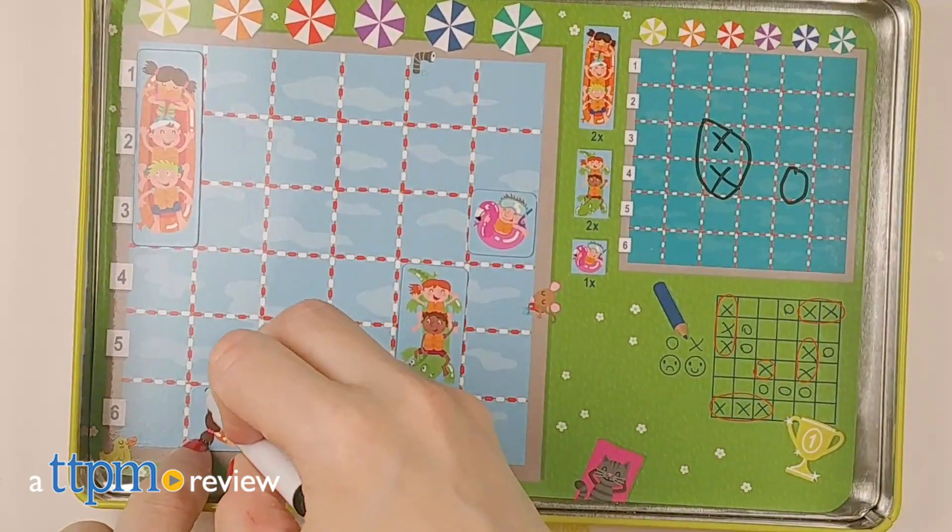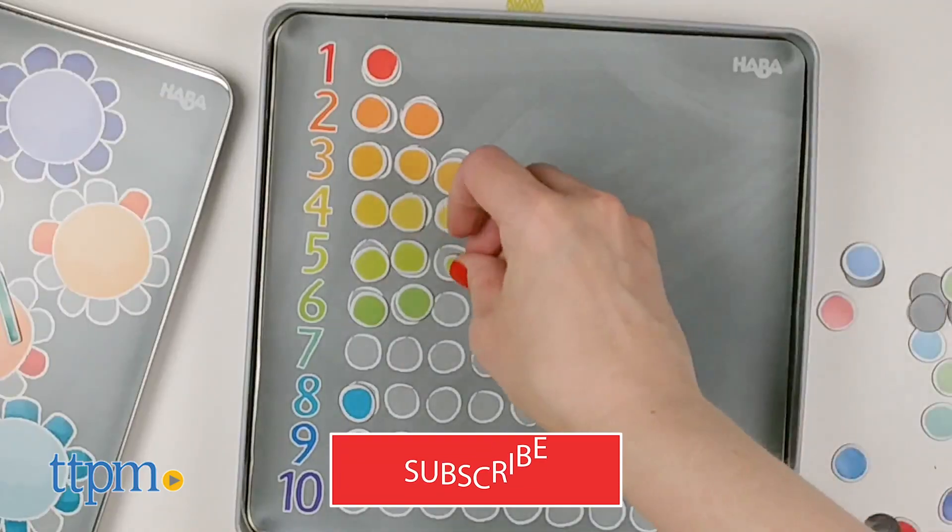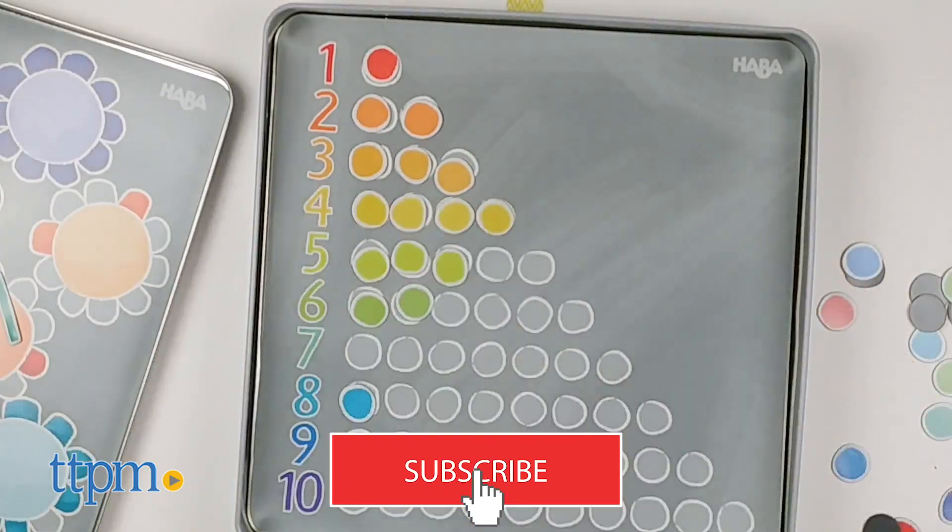These games will keep your kid busy at home or on the go. Hi, I'm Laurie from TTPM, here with Magnetic Travel Games from HABA. These mix gameplay with educational learning. And to find more educational and travel toys, click subscribe below.